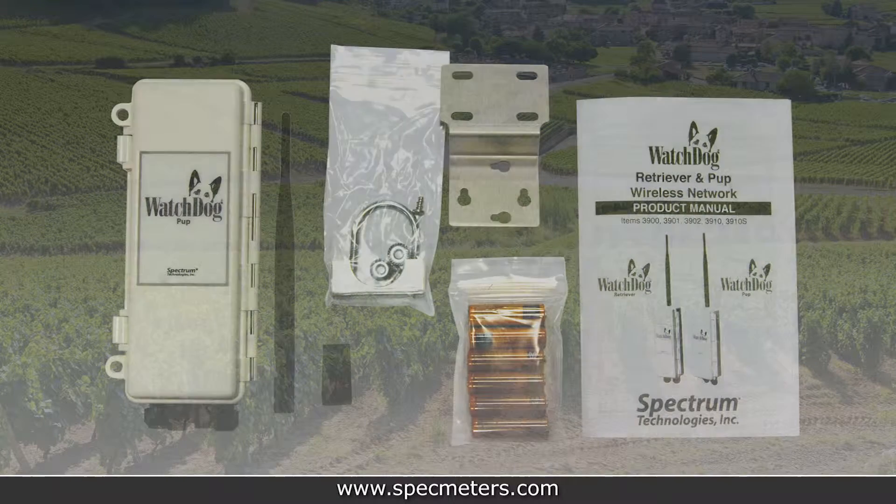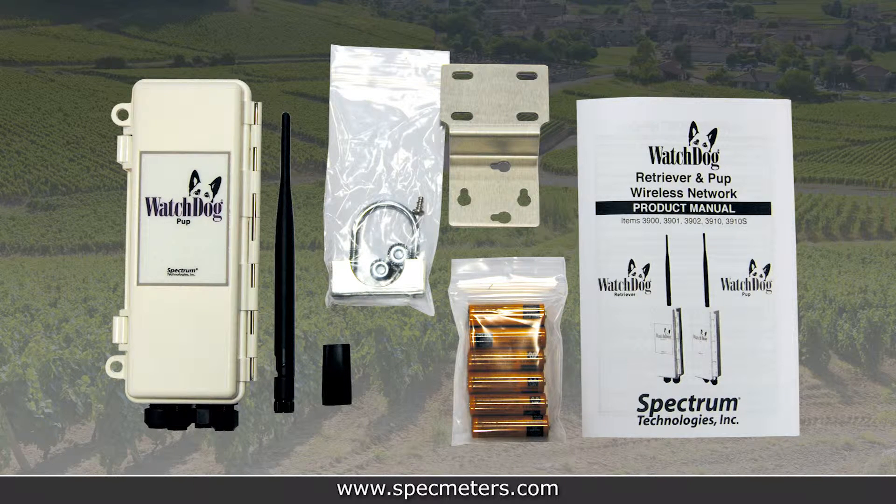The first thing you should do after receiving your retriever and pups is unpack the contents. For the retriever and each pup you ordered, you should have a parts box containing an antenna, antenna stabilizer sleeve, six AA batteries, aluminum mounting bracket, U-bolt and clamp, two nuts and two screws, and a product manual.